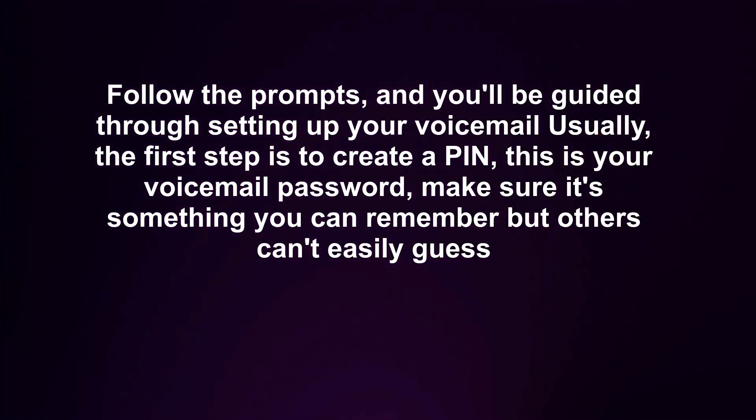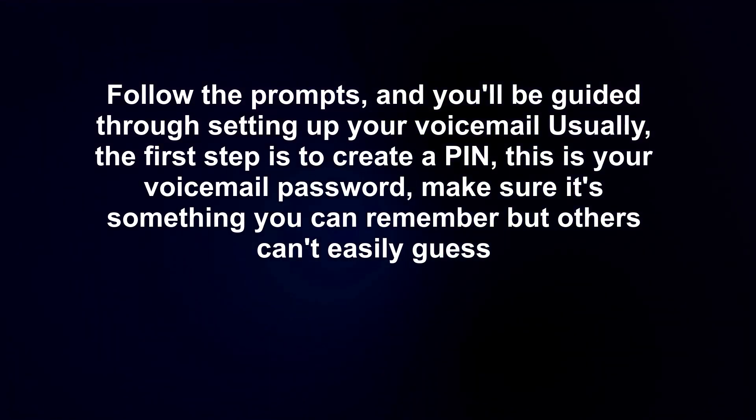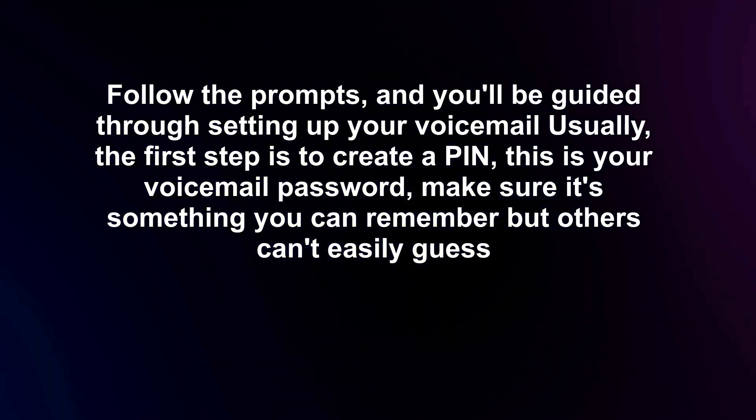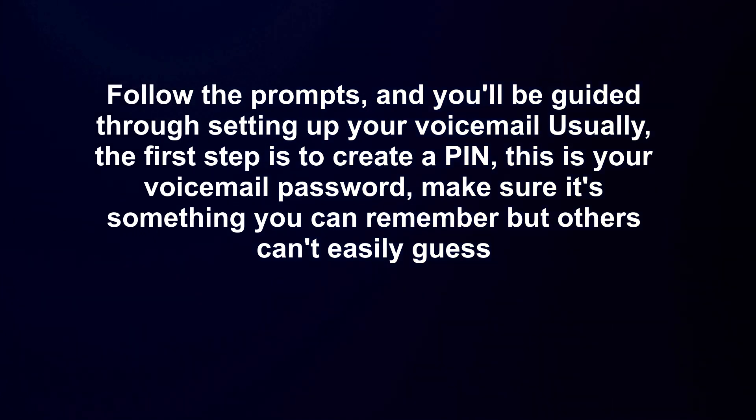Follow the prompts and you'll be guided through setting up your voicemail. Usually the first step is to create a PIN — this is your voicemail password. Make sure it's something you can remember but others can't easily guess.